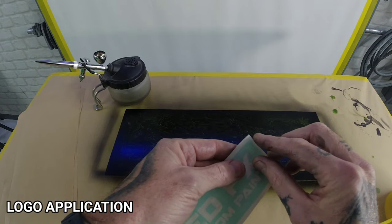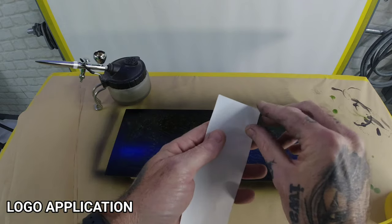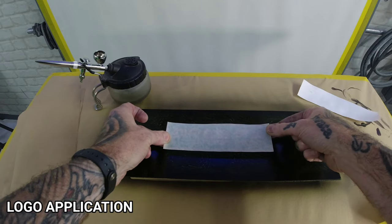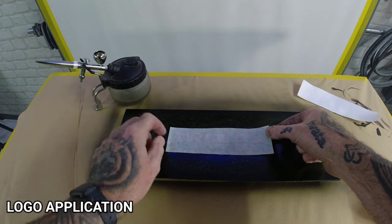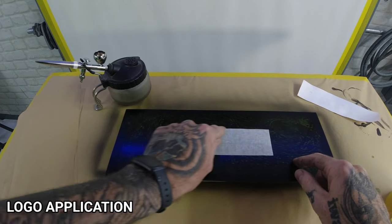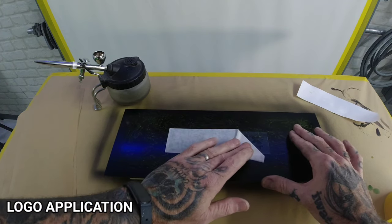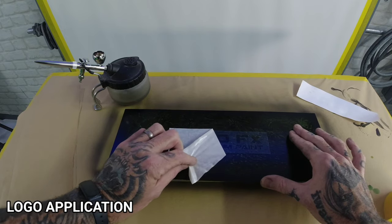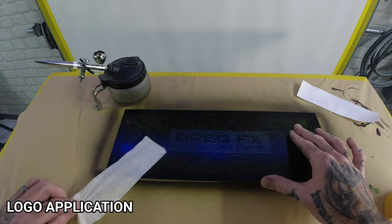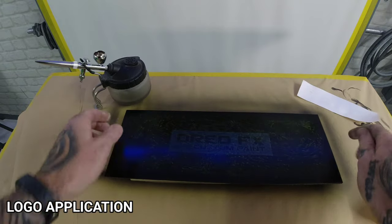Now we're going to drop my logo to the centre. You could do this with any sized graphic — I'm going to go straight freehand. Pull the backing off like this, then plonk it on the centre, press that down. Then peel away the top piece, which leaves your graphic underneath. Peel away nice and steady — and that's your logo down. You can see my logo just placed down like that.